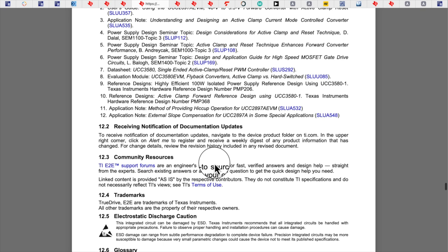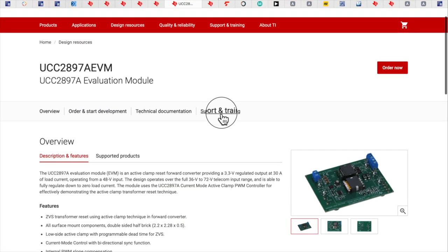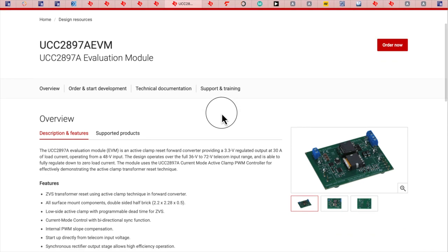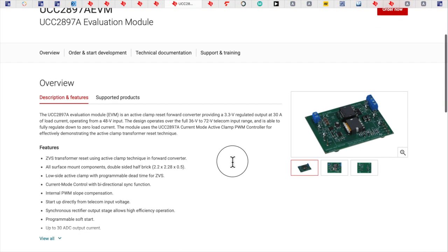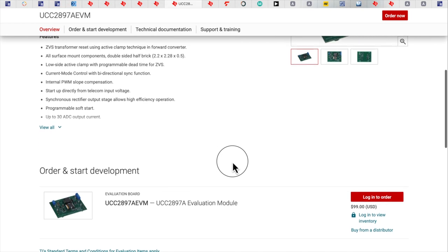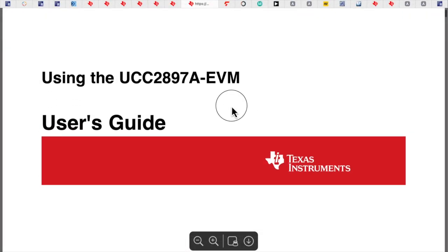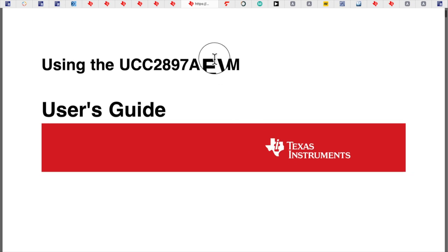There are application notes and references right in the data sheet for further reading. Here's the eval card — it's $99, not bad at all. The user's guide for the EVM card shows basic specs: 48V input to 3.3V at 30A, so a good telecom application. This one operates at 250 kHz.